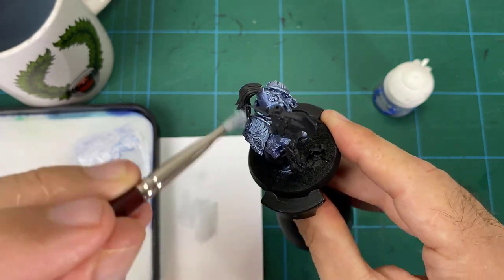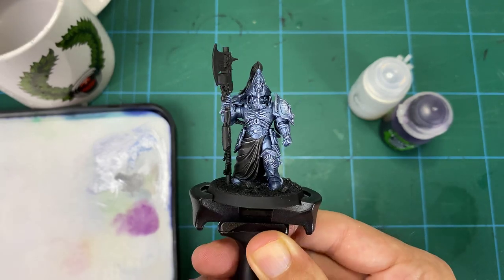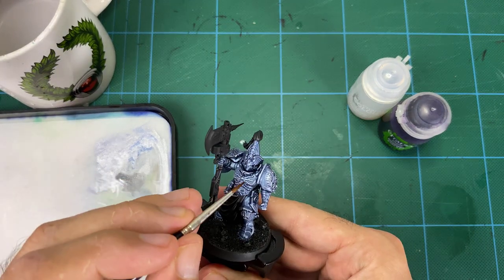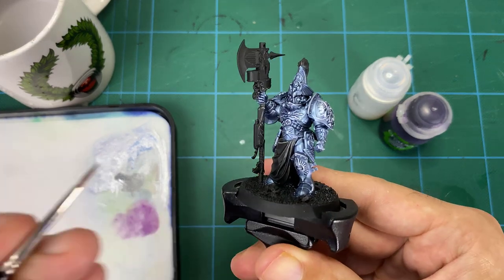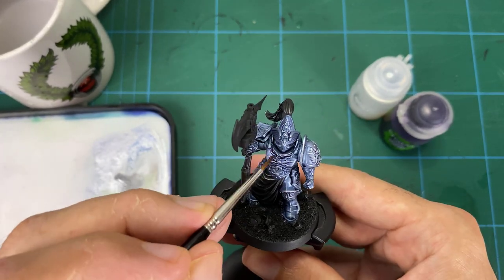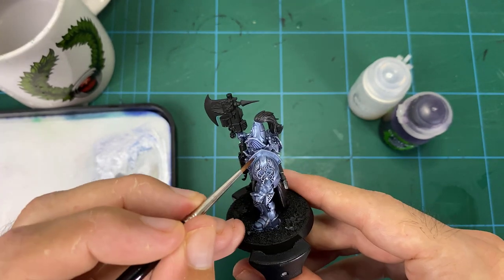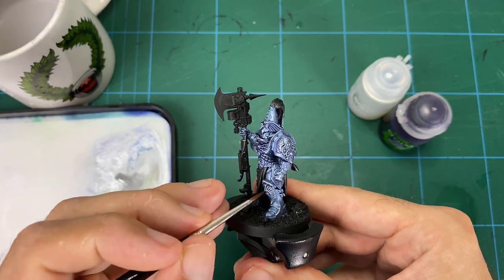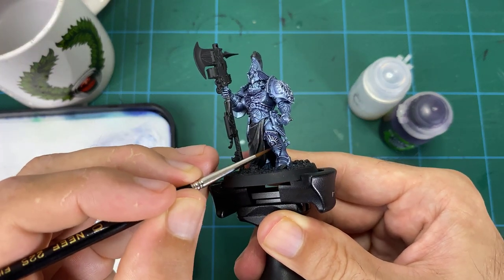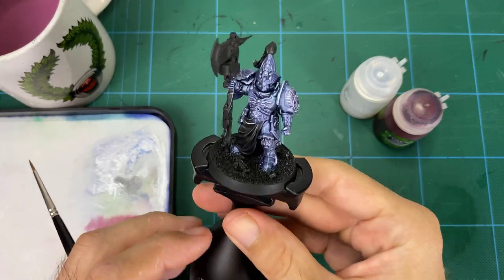Now we're moving into the color glazing. We add more Lahmian Medium to the first one, which is the purple shade, making it quite transparent. Then it's added into all the shadows, cracks, and crevices — very directional with a fine brush. We're not washing it over the whole surface; think fades of color, building a gradient of purple tone into the armor. You might leave some of the blue here and there — it's not going to be everywhere — but you want to darken those shadows and deepen it with that purple.